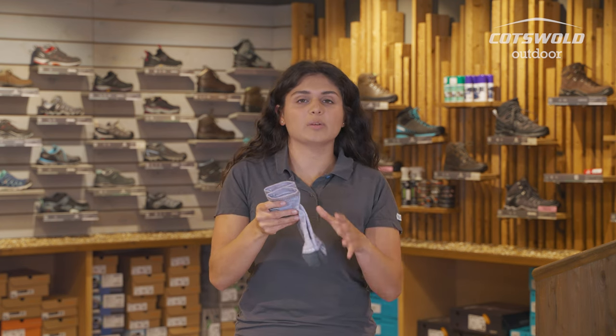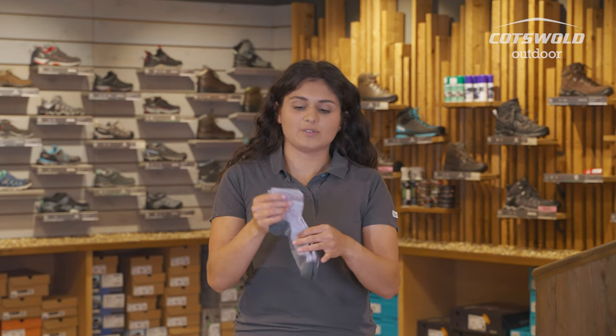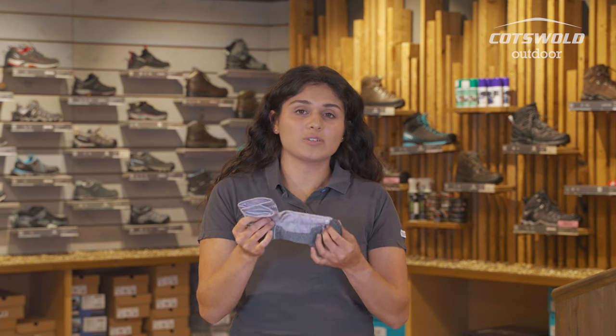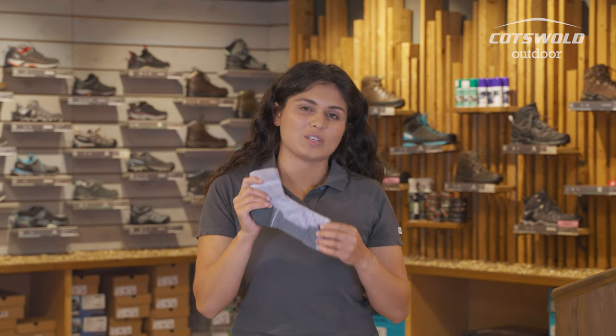Where these also have merino wool in them, they will wick away sweat well, so you're not going to be getting overly hot in there, and you've still got the ankle protection. These could be used with walking shoes and potentially if you have low-cut boots as well, but again, you want to make sure your feet are fully protected, so these may not be long enough, but worth giving a go.